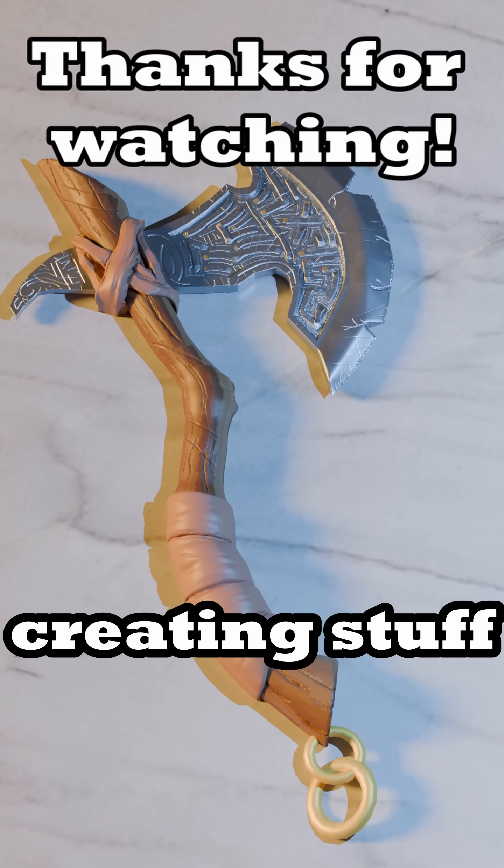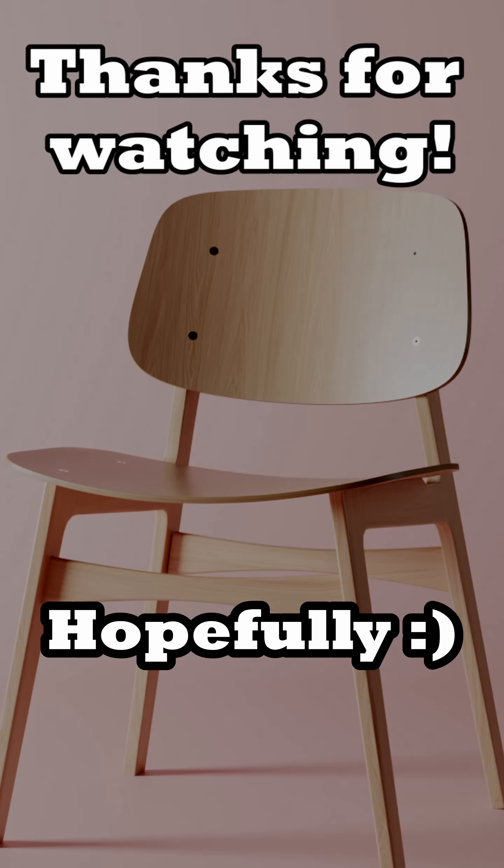I'll be focusing on creating stuff without tutorials now. Hopefully. Hopefully. I'll be doing this one. Bye.